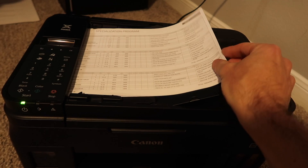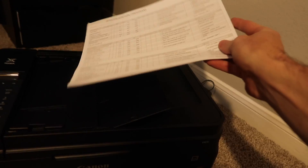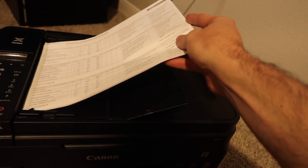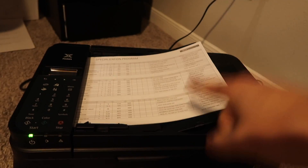We're actually going to scan with the document feed scanner, so we're going to place our stack of papers face up in the scanner. It should beep, meaning that it's loaded. And then I will see you guys on the computer.